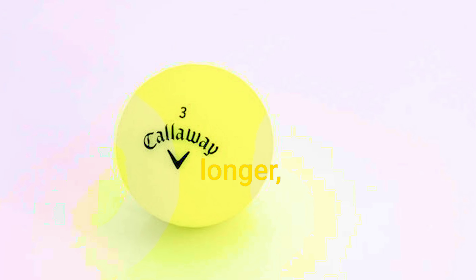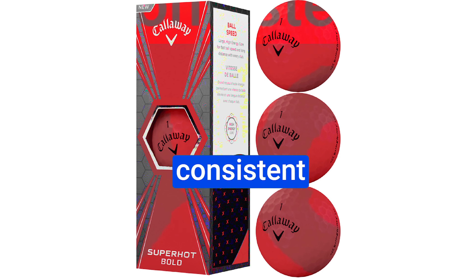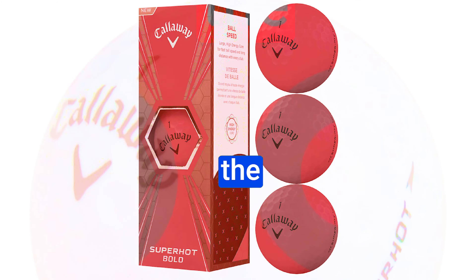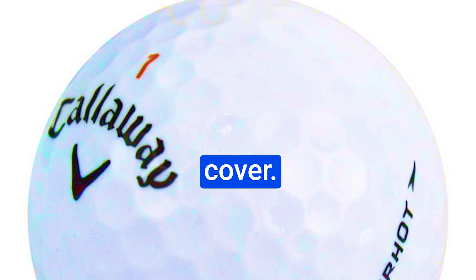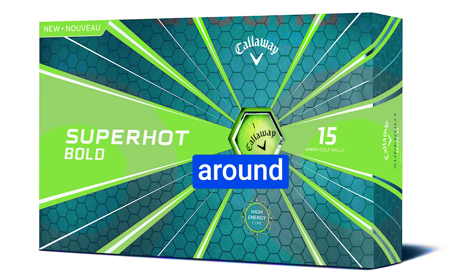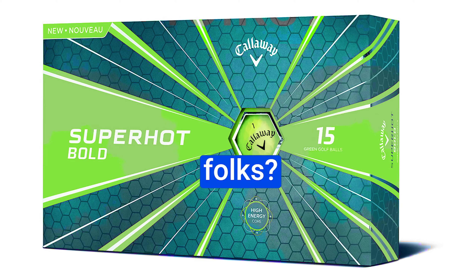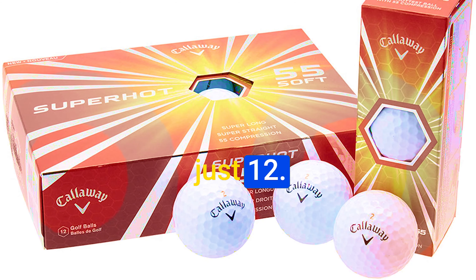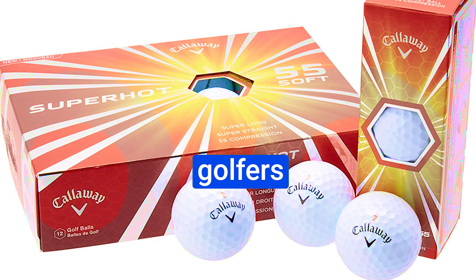Number 4: Callaway Superhot. If you're looking to take your golf game to the next level, this might just be the secret weapon you've been searching for. The Callaway Superhot is engineered with a design that's all about minimizing drag and optimizing lift. This means your shots stay in the air longer, giving you a strong, consistent flight path whether you're crushing drives or nailing those short iron shots.